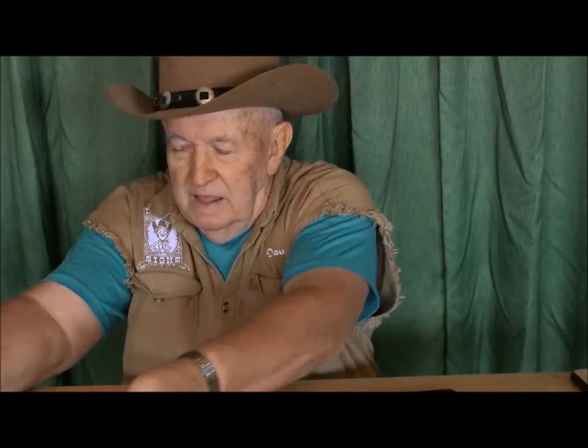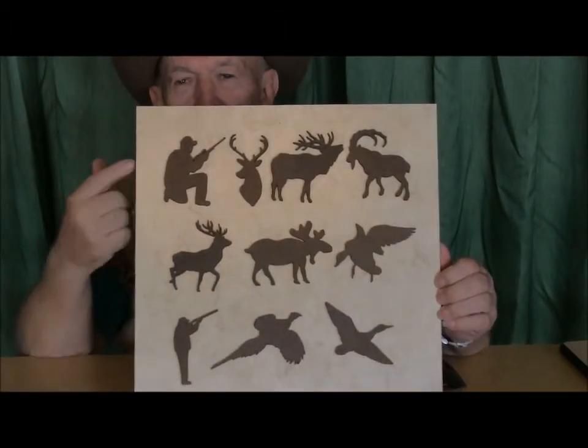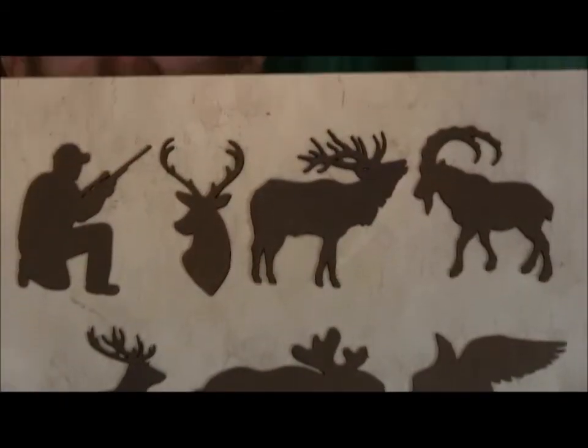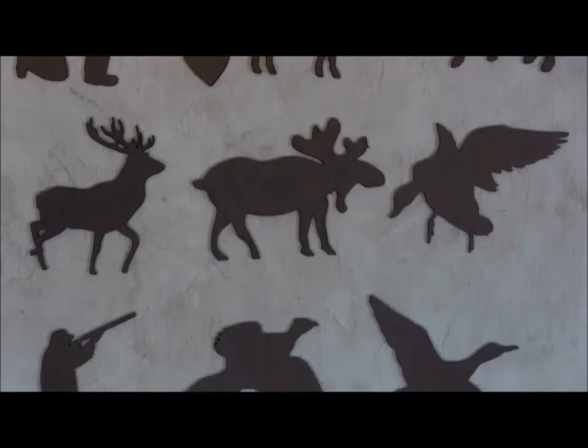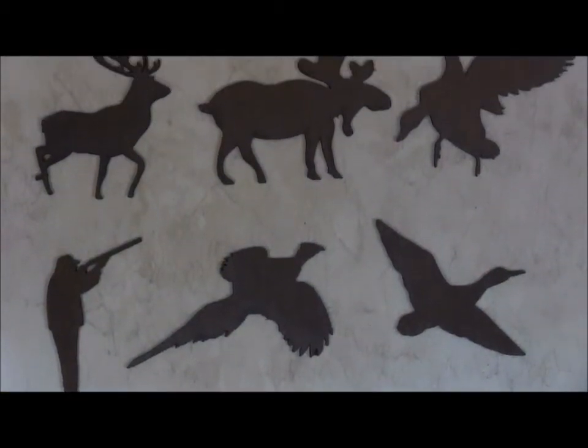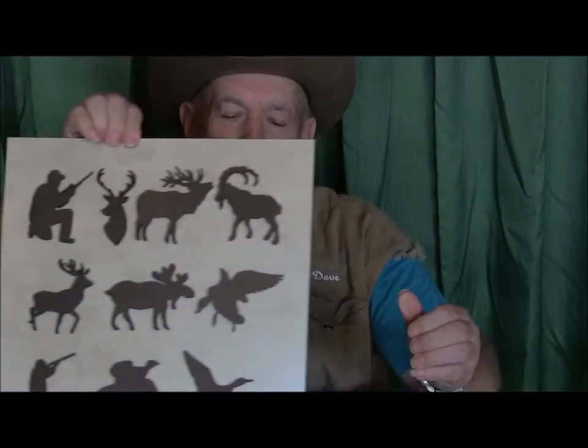The next set we call the hunter set. This includes a shotgun shooter, rifle shooter, game animals, pheasants, and game birds. In the set again there are ten of them, and a set of ten is twenty-five dollars. Each one is also available individually for three dollars and fifty cents. We can get these sets up on the website right away. We won't have them individually on the website right away because by the time we're done we'll probably have a hundred different ones, but they'll all be in sets of ten.